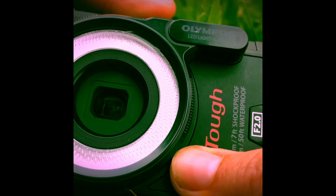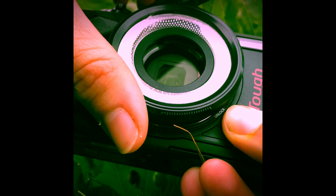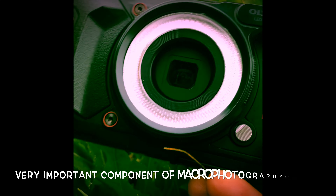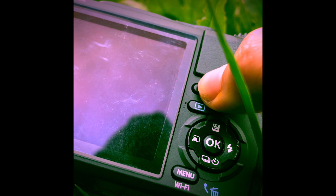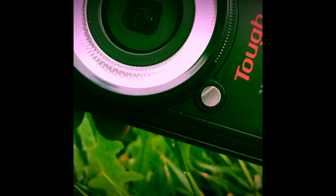There is the Olympus LED guide. This thing is like a light diffuser. It's great for macro photography — if you hold down the Info button, it turns on and lights up your stage and helps your camera focus better.